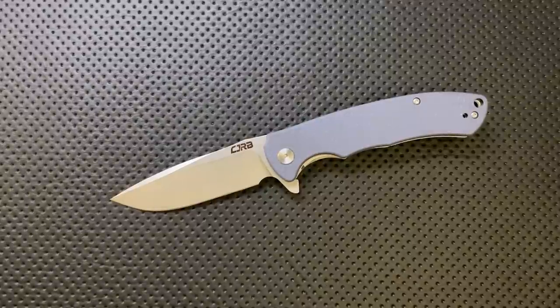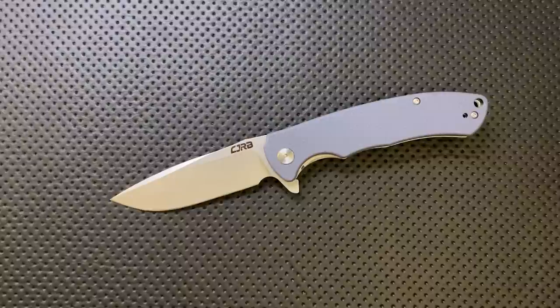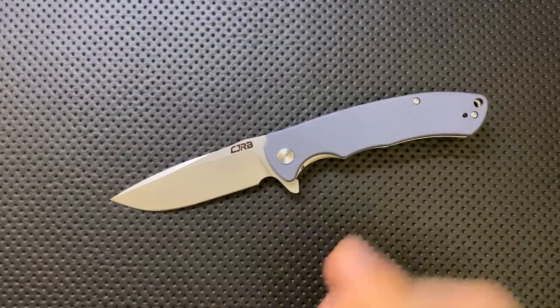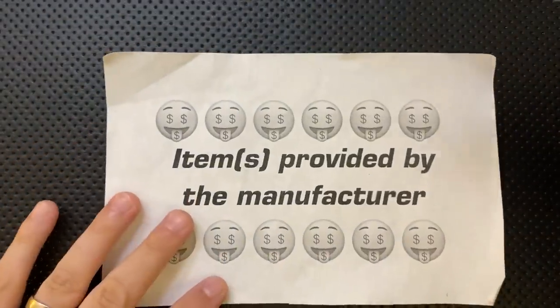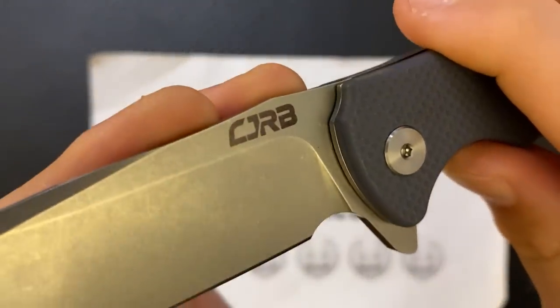Hey everybody, Nick here, and today I've got a review for you of this little guy. This is the CJRB Tiger — Tiger in terms of the overall knife classification, not Tony the Tiger or anything like that. First off, in the name of full disclosure, this guy was sent to me by CJRB, well, by Artisan Cutlery, which is the same thing as CJRB.